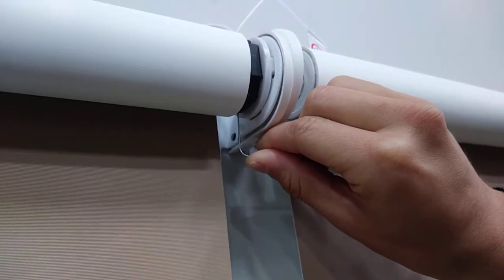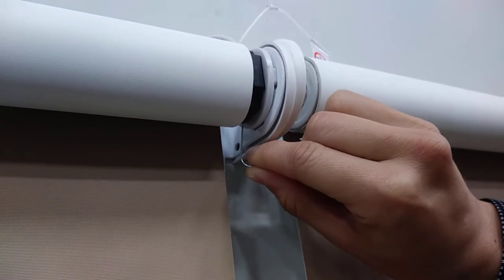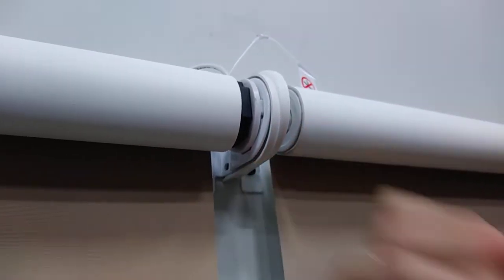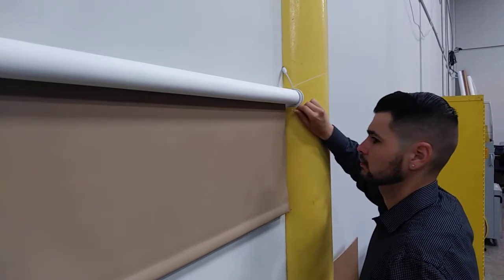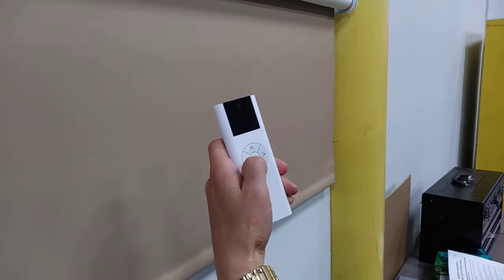First, put the shades in programming mode by pressing and holding the button on the motor head until the shade jogs. Repeat the process on the other shade until it jogs, then immediately press and hold the up button on the remote until both shades start to move.